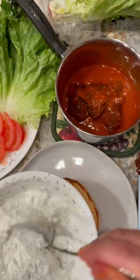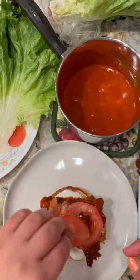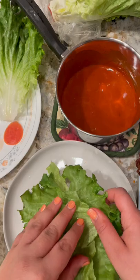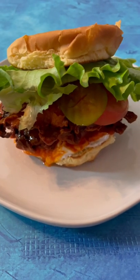Start assembling your sandwiches. I like to start by dunking my chicken into the buffalo sauce and adding a heaping teaspoon of ranch onto the bottom, then topping it with some tomatoes, some pickles, some crispy lettuce, and adding a bit more of the ranch onto the top bun. And you have yourself a delicious crispy buffalo chicken sandwich!